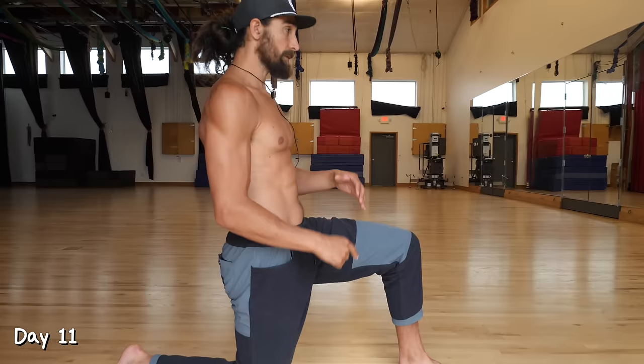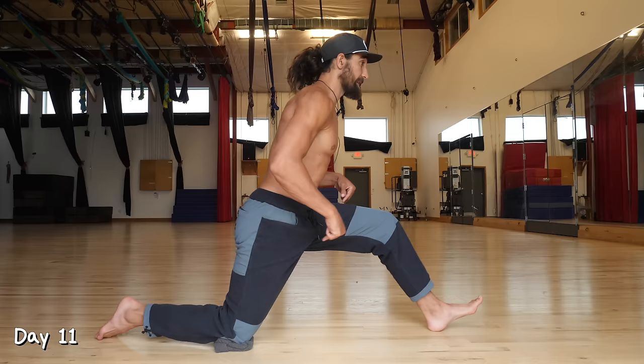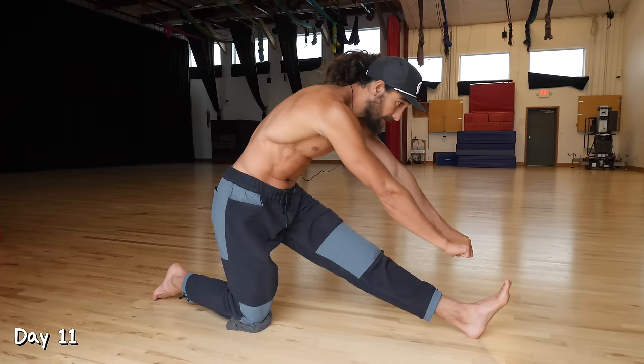Day 11. We're going to start out on one knee, put the other leg out in front with the knee straight, and reach towards the toes for a stretch. Then bend the knee and drive the hips down towards the ground to get a stretch in the back hip flexor. We're going to move between these two positions, trying to get a little bit deeper each time. Do that for 60 seconds on each side, two sets.